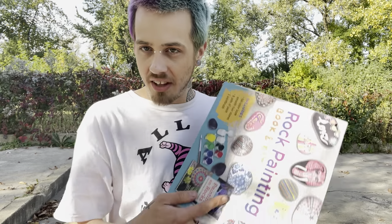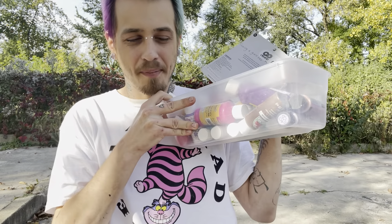And then these are challenges. So there's like eyes closed, 10 seconds, one color, left-handed, finger painting. So we're going to pick a theme and a challenge. And aside from the paints that this comes with, I did bring out all of my paints. I'm hoping this doesn't take up the whole video.